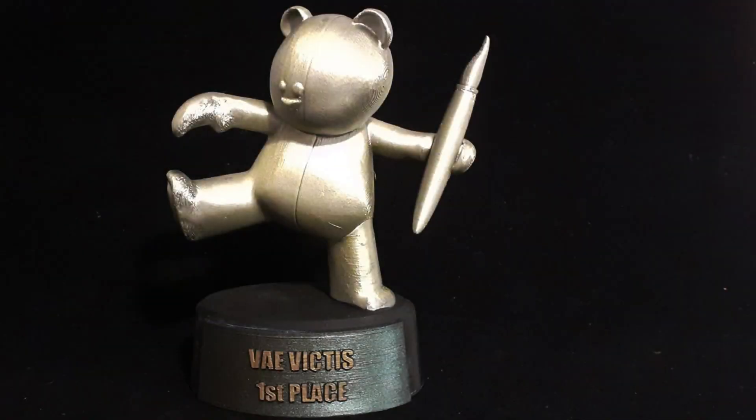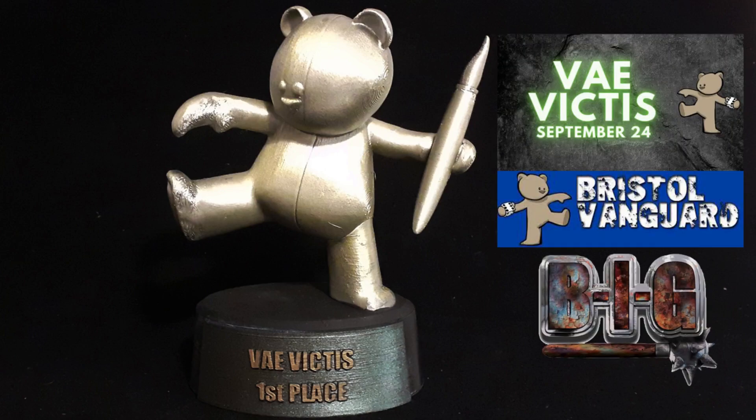The tournament I took these guys to was the Vaivictus, which is a 750 point tournament. It's a good way to dip your toe into the competitive side of the hobby, and it's not a shark tank — most of the people there are casual players and mainly you're just working with your opponent to remember all the rules.